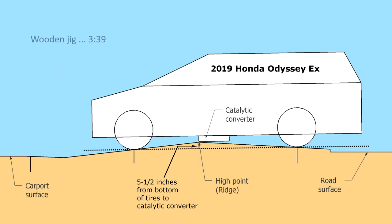Here's a scale drawing that better illustrates the problem. Note how the front edge of the catalytic converter just hits the ridge of the concrete driveway. The dotted line shows that there is normally five and one half inches of clearance to the bottom of the catalytic converter when the van is on level ground. Note the two vertical lines on the driveway that mark where the tires touch the ground.